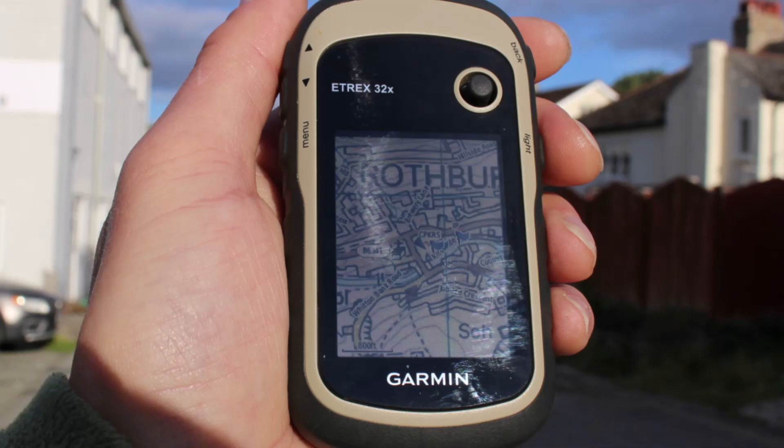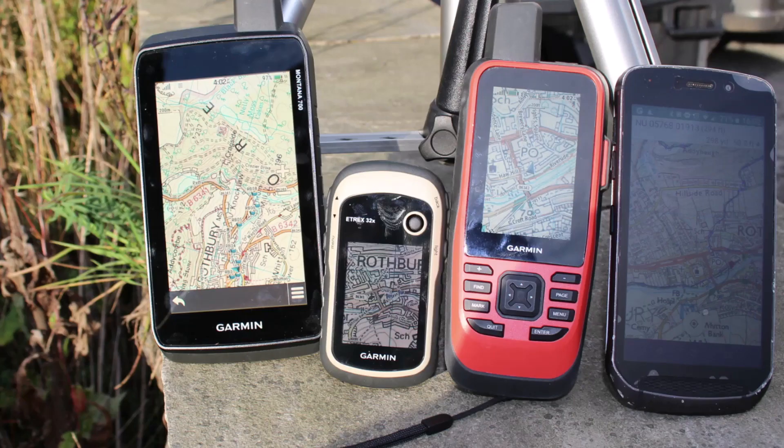So I hope you found this demonstration useful just to see how good the Garmin screens are when held up to the bright sunlight compared to a phone. And on all the Garmin units, the backlight was turned right down to zero. We hope you found this useful, and thanks for watching.